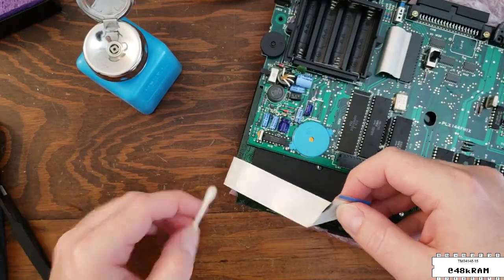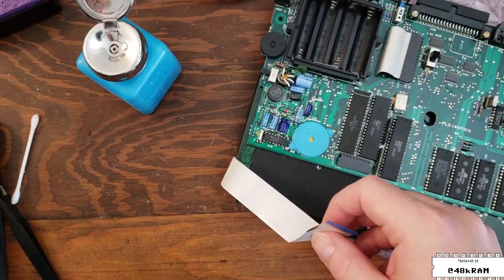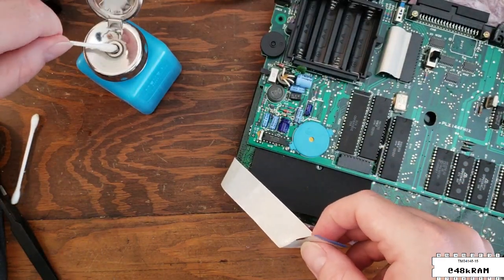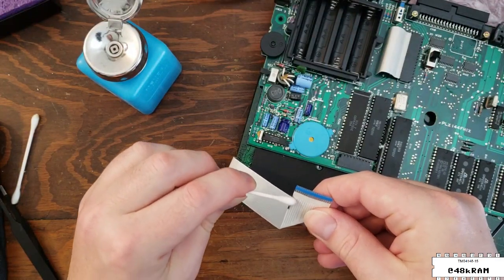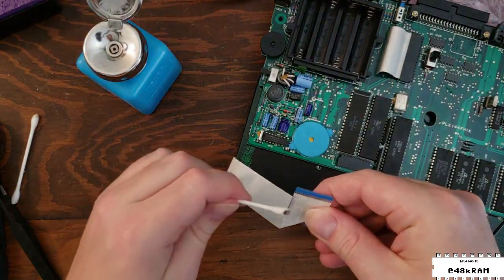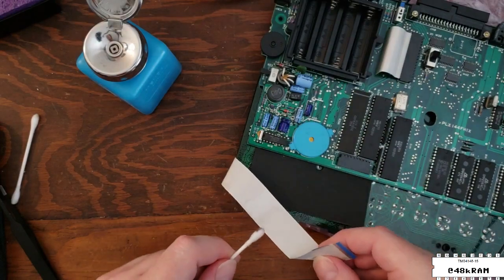I also noticed this black mark on the flat flex cable for the keyboard, but luckily when I removed and inspected it, it turned out to just be black marker where someone had marked one side of the cable — probably to keep the orientation straight when they reassembled it.